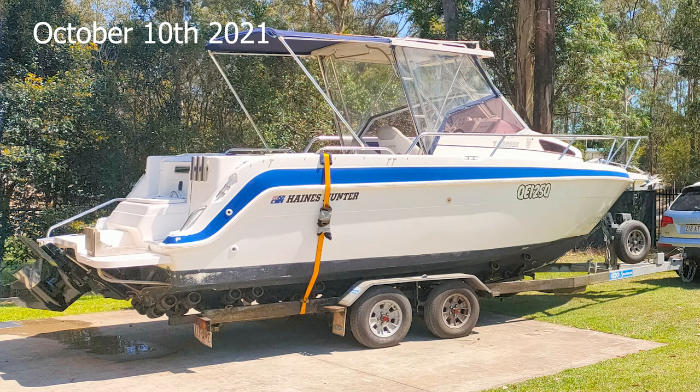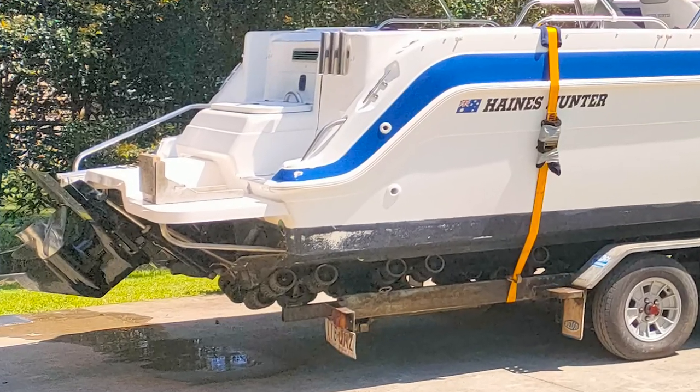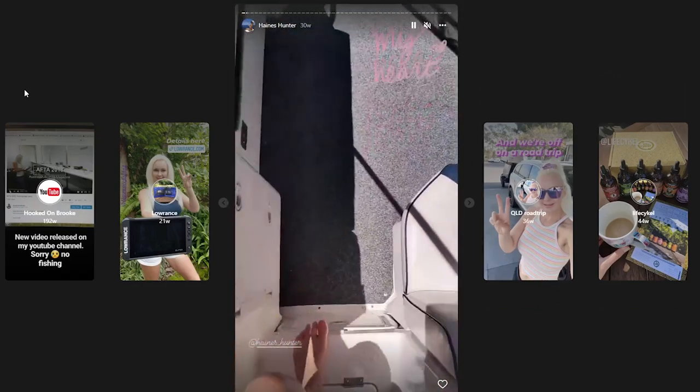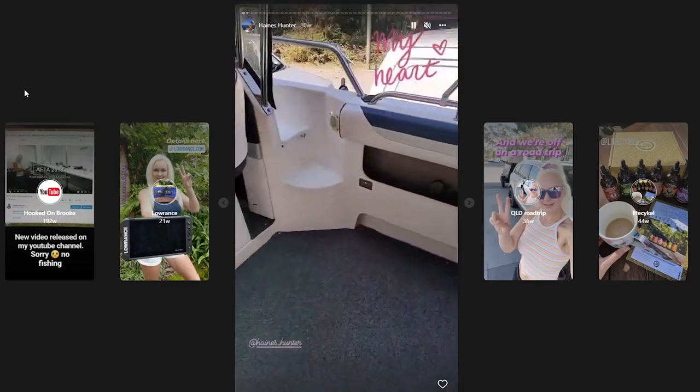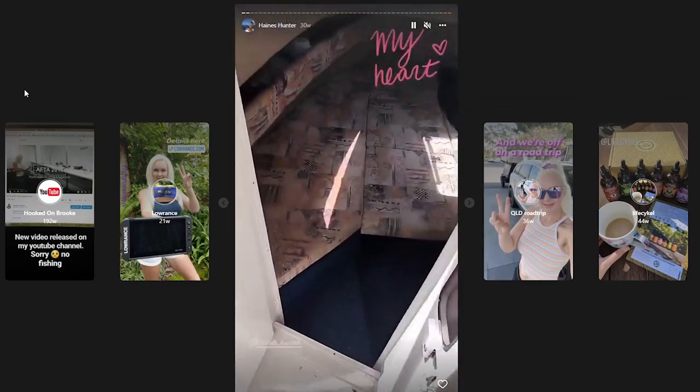From the get go, neither Dennis nor I were very happy that we were buying a boat with an inboard motor. We both much prefer outboards, but we thought we could give it a go for six months and see if the inboard was okay. If we didn't like it, then we could change it down the track and put an outboard on the back.